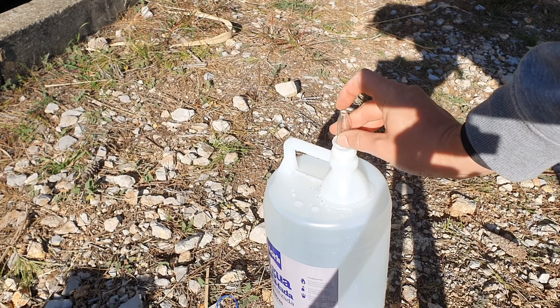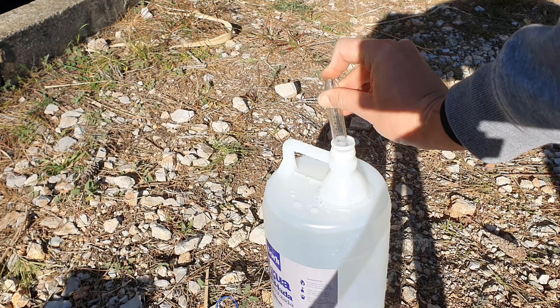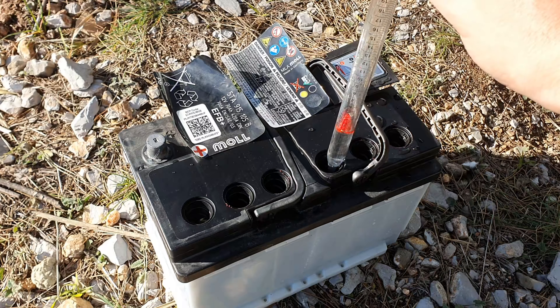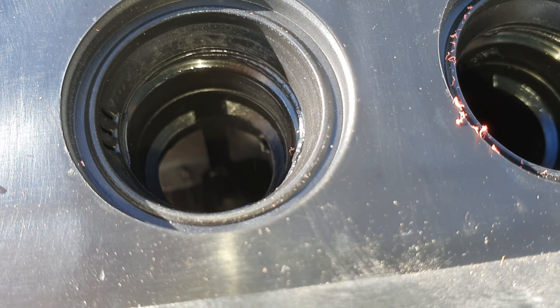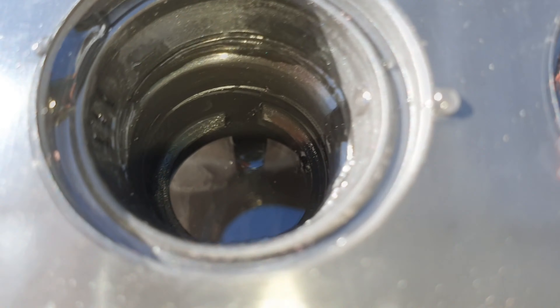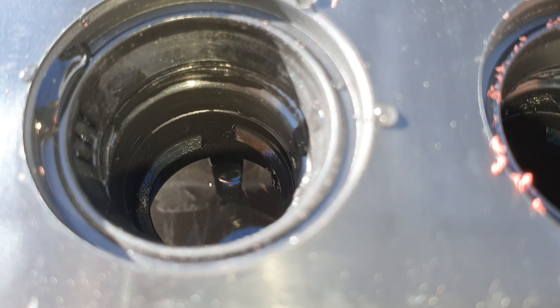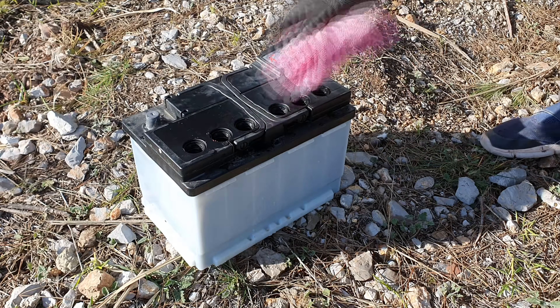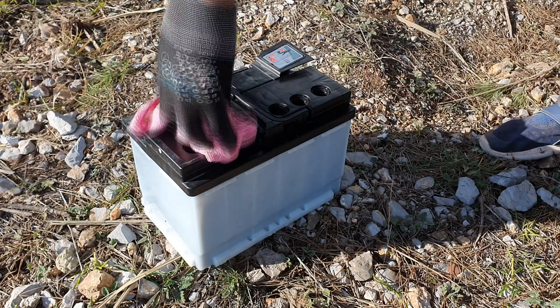We can see that the lid is exposed to the air — the lid should be covered by the solution. So we are going to refill it until the mark. Don't refill it too much, or when you close the battery the acid is going to spill out. Remember not to use regular water; you have to use distilled water. The lid is still exposed to the air so we have to put more water. All the compartments should look like this — this one is filled to the right level, with the lid under the solution. I spilled some water over the battery, which I'm going to dry with a piece of cloth.